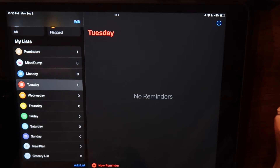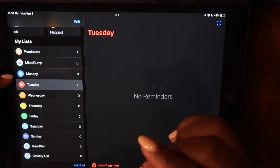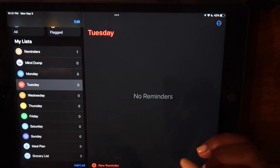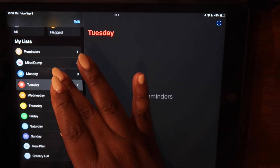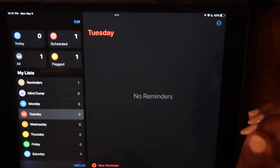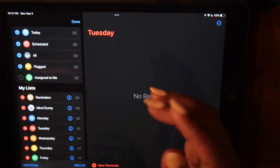The next thing we're going to do is something called grouping. This is a rather new functionality that I've learned about in Reminders, and I love it because we can reduce the visual clutter of all the lists we've created. We're going to create a group for our daily list, which will serve as our daily planner, and one for meal planning as well. To create a list group, you touch the Edit button at the top of the screen, and the Add Group option will appear at the bottom right near Add List.